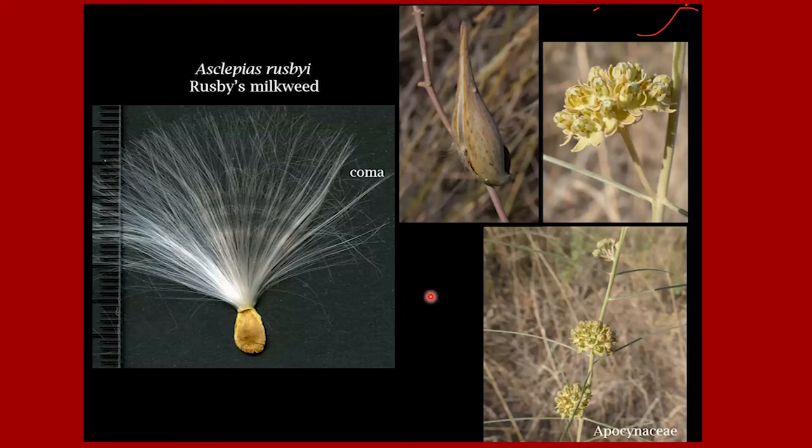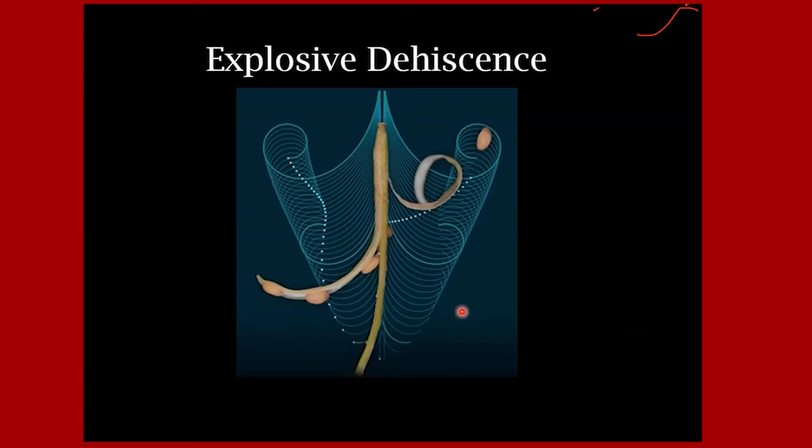Milkweeds are another group whose seeds like to fly. This is Asclepias rusbyi, Rusby's milkweed. In Asclepiads, the structure is not called a pappus but a coma — here's the seed, and this is what helps it stay up in the air longer. Rusby's milkweed is really tall — taller than me and I'm almost six feet tall — with greenish flowers and the typical milkweed fruit. Those are just some examples of seeds that fly.